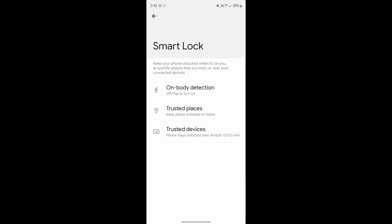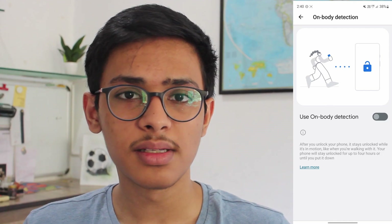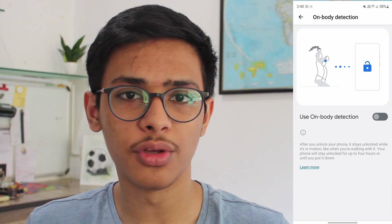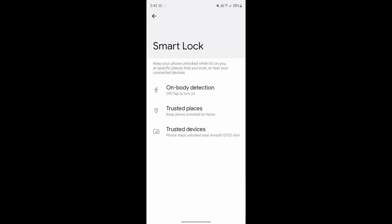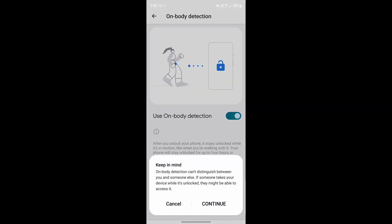Over here, as you can see, there are three methods. The first one is On Body Detection. In this, if the phone detects that you have the phone with you — so let's say you're walking with your phone — it'll remain unlocked until you put it down. To enable On Body Detection, just click on it, then click on Use On Body Detection, and click Continue.